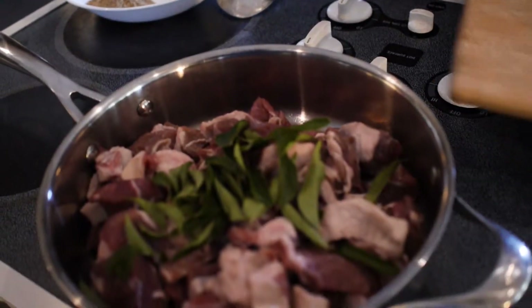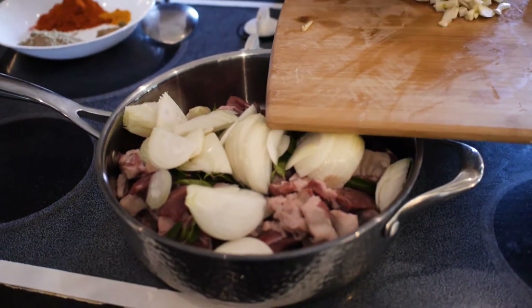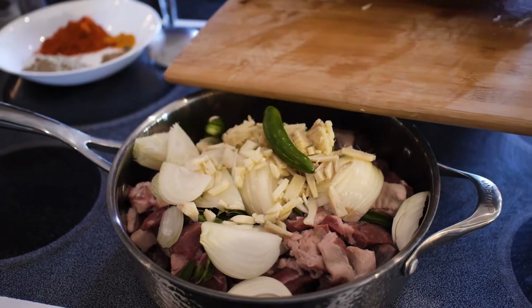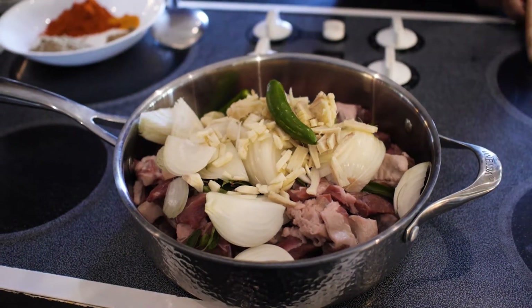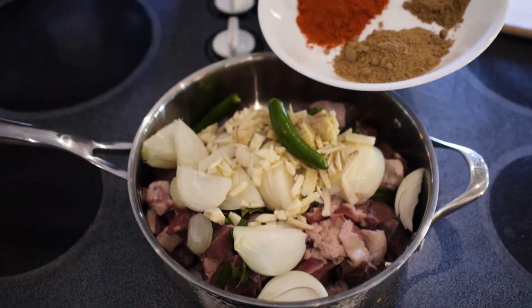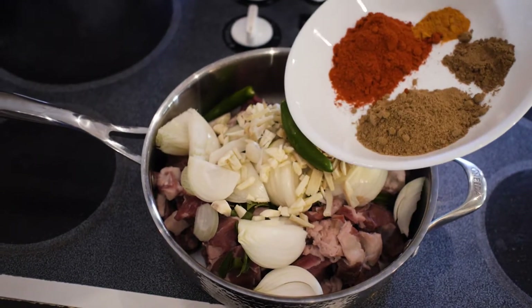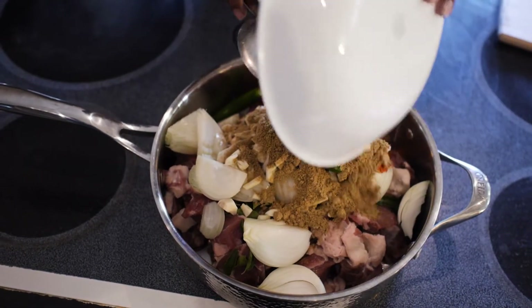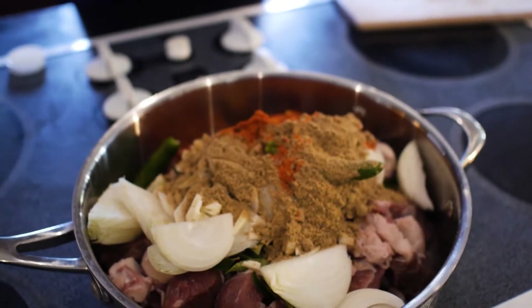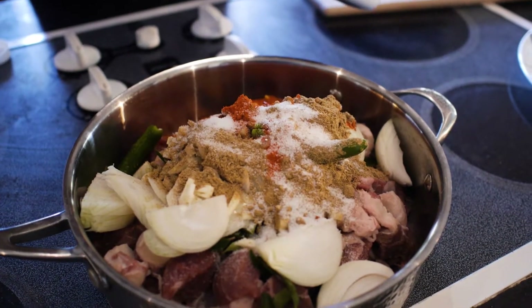2 tablespoons of salt, 4 tablespoons of salt, 1 teaspoon of salt, 1 tablespoon of salt. 1 spoon of flavor. Pour 1-2 cup of flavor. This is the order of the season.